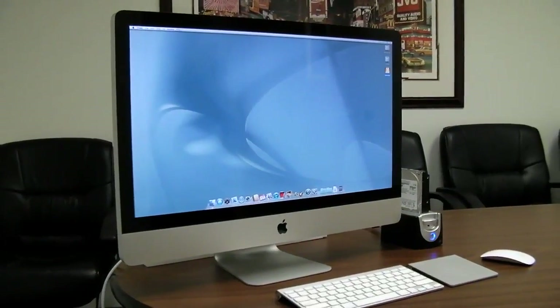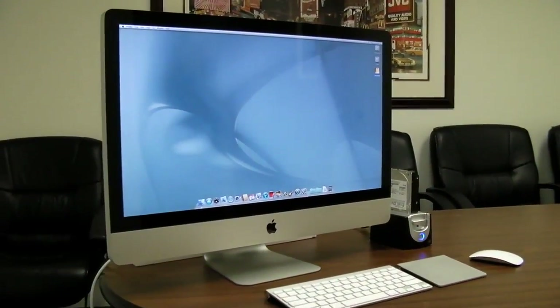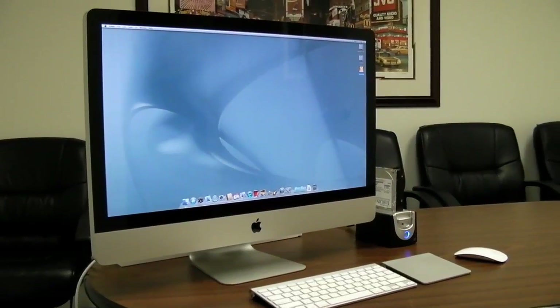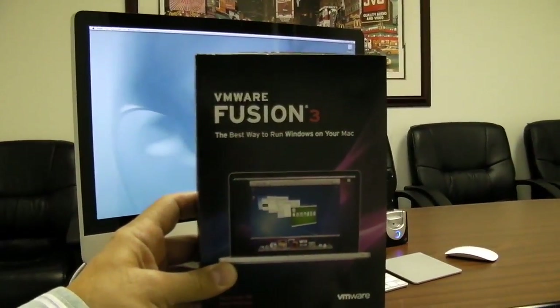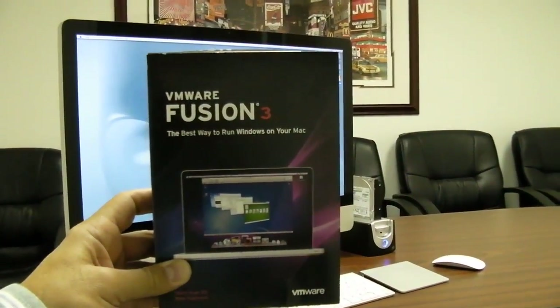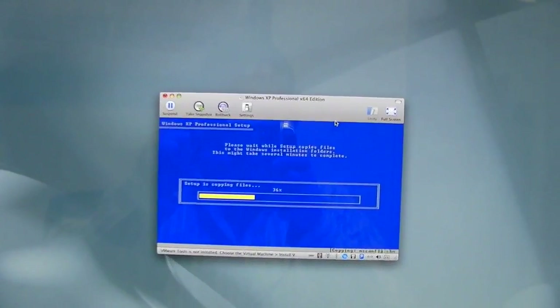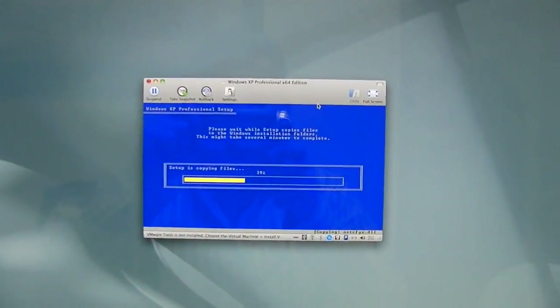The FF class iMac is up and running with the SSD. But to make this system useful in my corporate infrastructure, I need VMware Fusion 3 — all the Mac weenies are going to get pissed off — so I can install the greatest operating system of all time: Windows XP with Service Pack 3. With this FF class 3.4 gigahertz i7 processor, we're going with the 64-bit version of Windows XP.